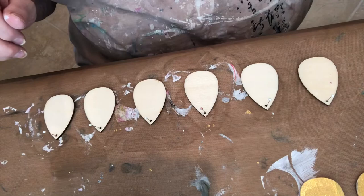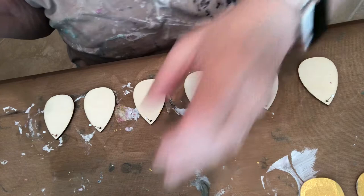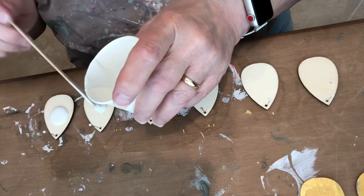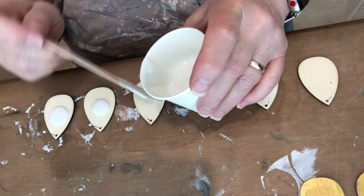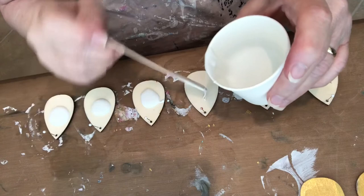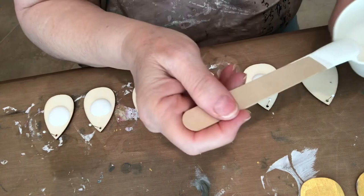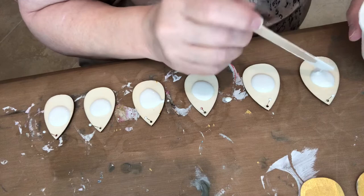Hey everybody, welcome to Timeless Fluid Art. My name is Janice. Today we're going to be doing six — well, three pairs of earrings — done with my recipe, which is on number 109 of my videos, and also 110 and 111. It's a simple recipe, but you have to have chemicals because I am a chemical artist, along with a fine artist and a digital artist. I do a little bit of everything.